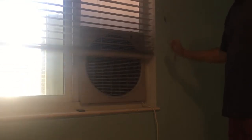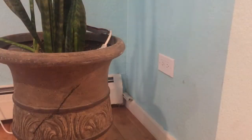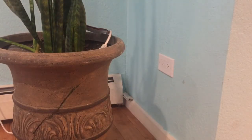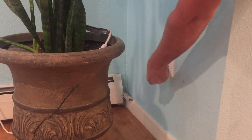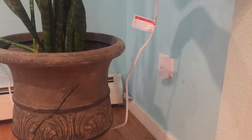First we have the swamp cooler. Next you'll need a Wemo device. Go ahead and plug in your Wemo device the right way and then plug in your swamp cooler.